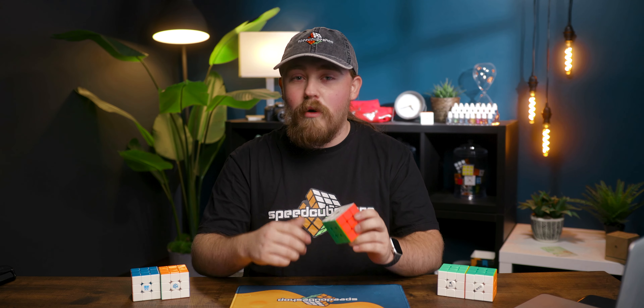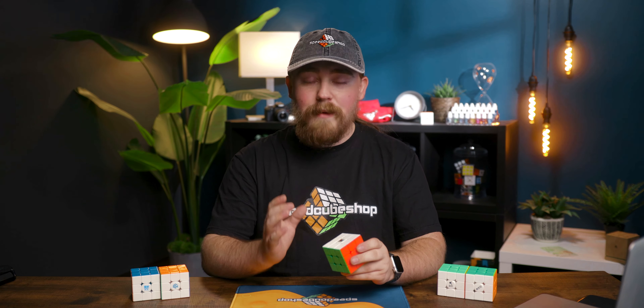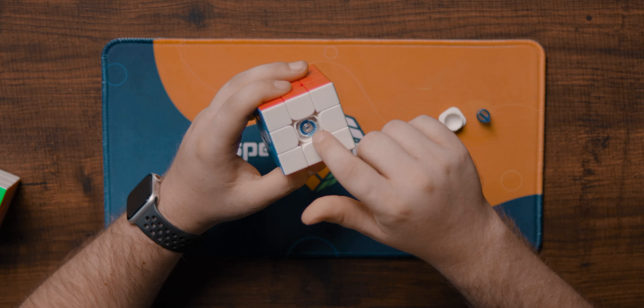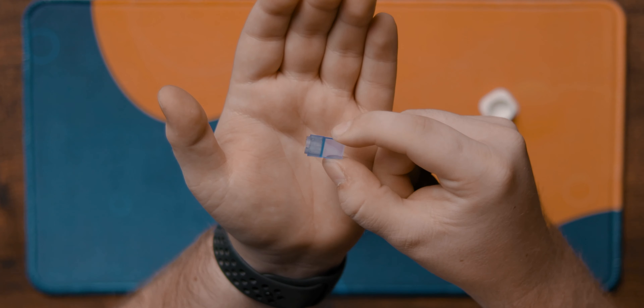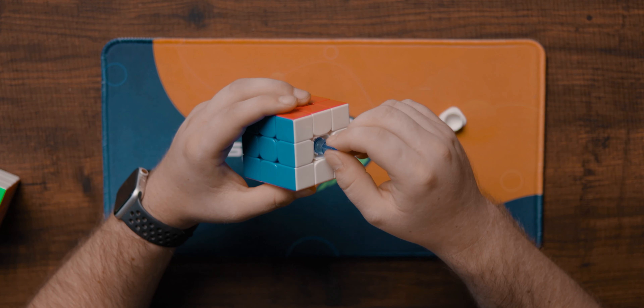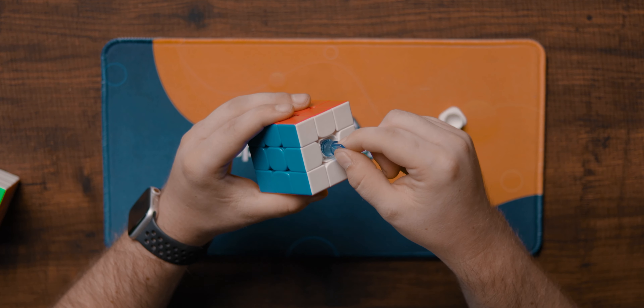To properly compare the RS3M 2020 we need to quickly go over its features and performance. For just $8.95 at speedcubeshop.com you get a magnetic cube with a dual adjustment system. In the centerpiece there's a screw to adjust tension, and a blue ring that affects spring compression. To adjust spring compression, you insert a tool into the grooves and turn counterclockwise to increase the spring compression.